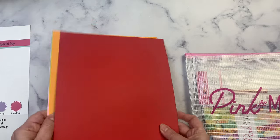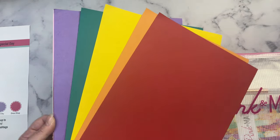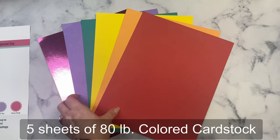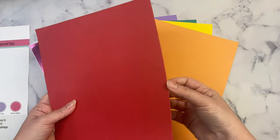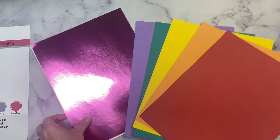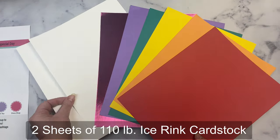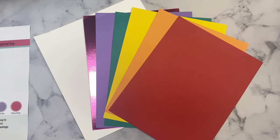The kit comes with six sheets — actually five sheets of 80-pound card stock, which is the high-quality thick card stock that Pink and Main sells in packs. You could use it for card bases or other projects. It also comes with a beautiful pink foil card stock and two sheets of ice ring card stock, which is also heavyweight.